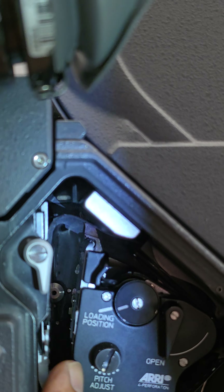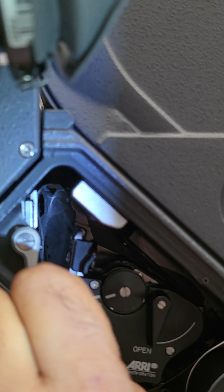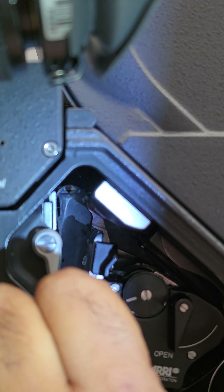The film wants to be just intersecting that mark or right at that mark. So get the film somewhere in that area, just intersecting the mark.